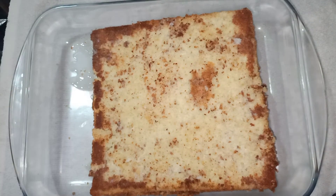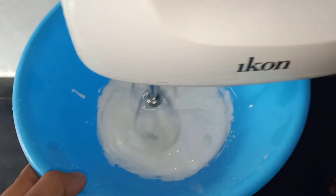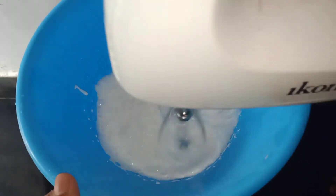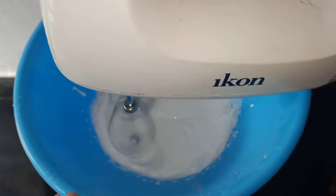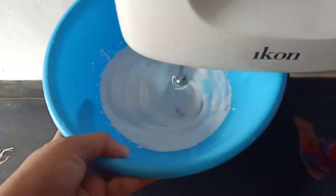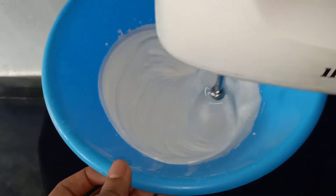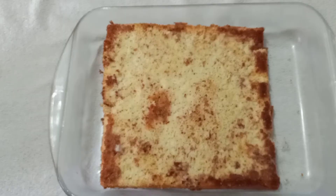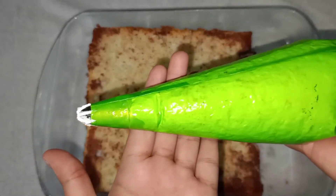I will use the whipping cream to make it a little bit fluffy. Let's whip it. Let's put it in for 10 minutes. Now the whipping cream is set. This is a piping bag — let's put it in any nozzle.